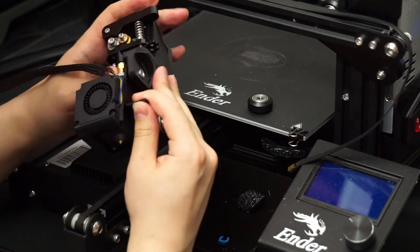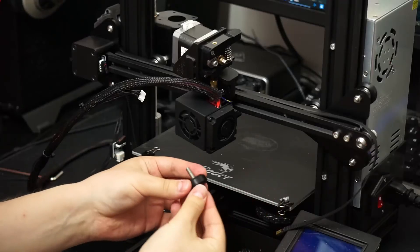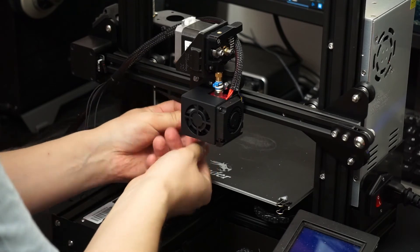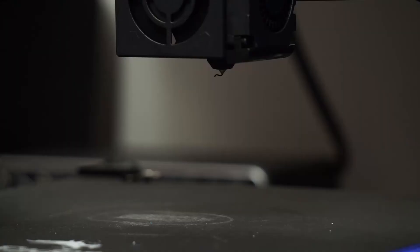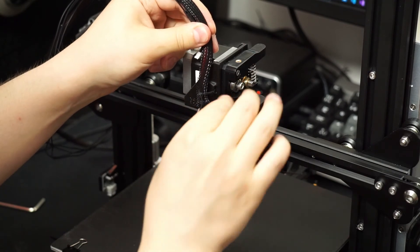Now we can put the extruder assembly back on. Put the rollers back on and make sure the carriage rolls smoothly. We can reattach the belt and adjust the tension. Now that the printer is back together, let's make sure it's extruding filament smoothly. After pushing some filament through, the flow is looking really good. We can finish the install with some wire management, to make sure the cables don't get stuck while printing.